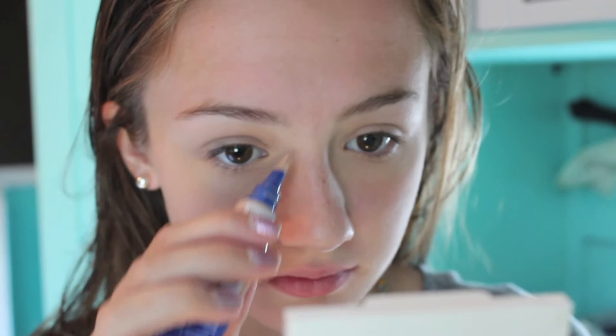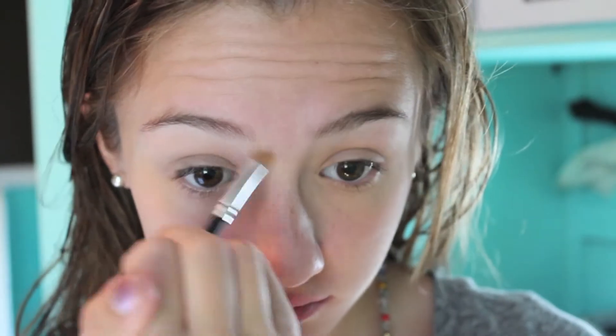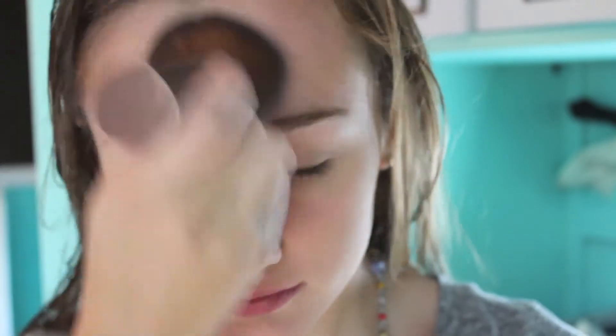Here I'm taking my Rimmel Match Perfection Concealer and applying that to any blemishes or red spots. Then I'm taking my Revlon Nearly Naked Powder in 020 and just brushing that over my face to mattify it.